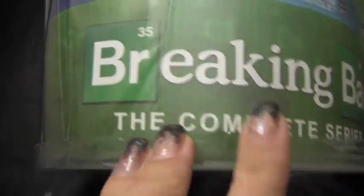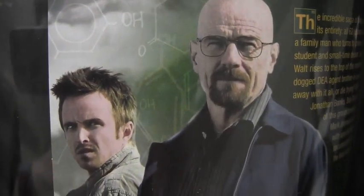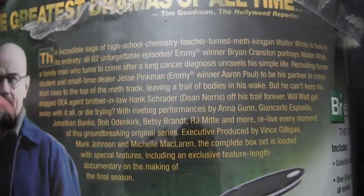Yo, what's up? So this is the actual plastic case that the barrel came in, and it has the Breaking Bad right there — the complete series. Here's a picture on the side of Heisenberg and Jesse Pinkman, and here's the description of the series.